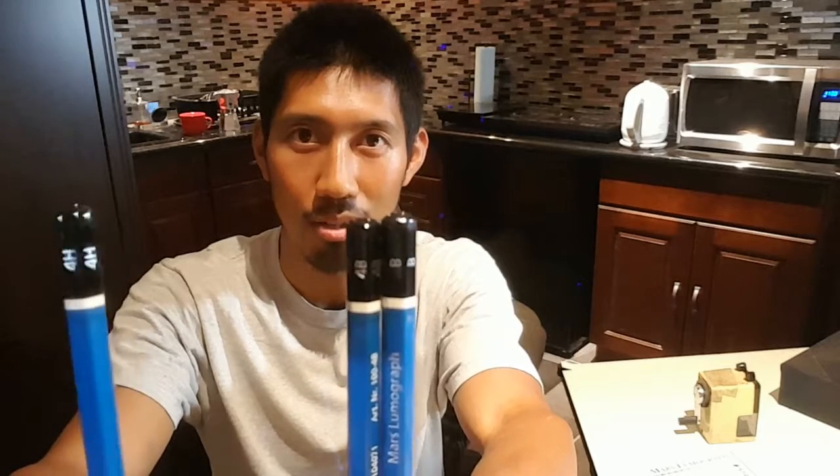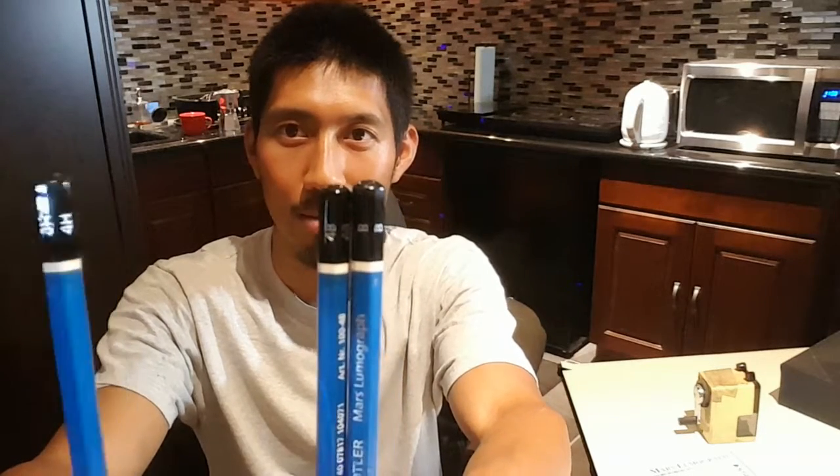And we have here an H, 4H, which is actually a really, really light pencil. But it's actually a very hard lead tip. See the difference there? This is actually much harder. This is actually much softer. So that's the difference, guys, between soft, hard, and art and normal pencils.